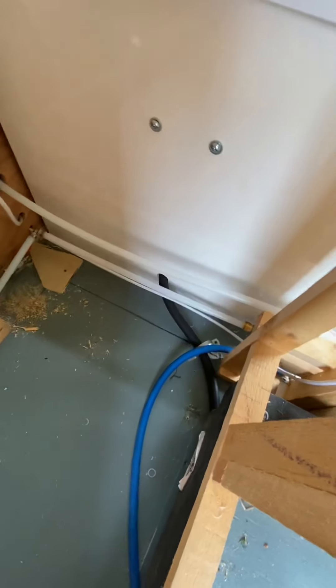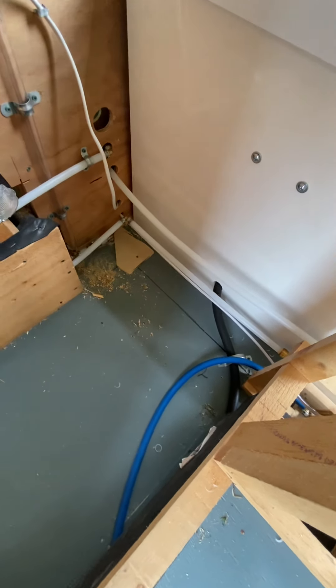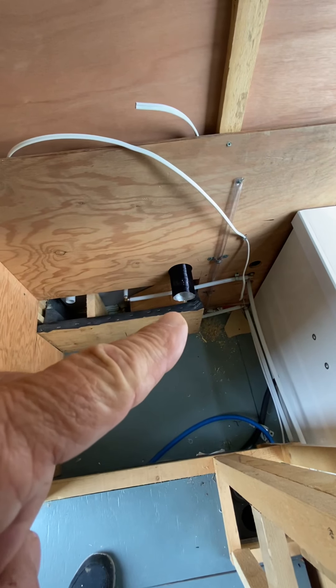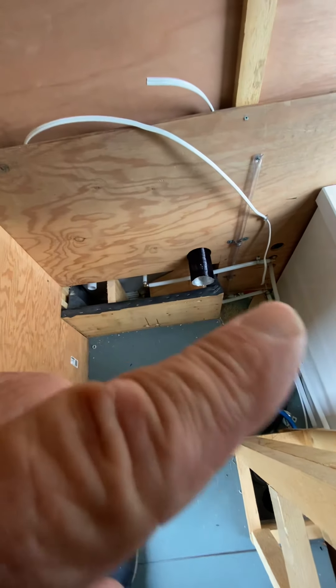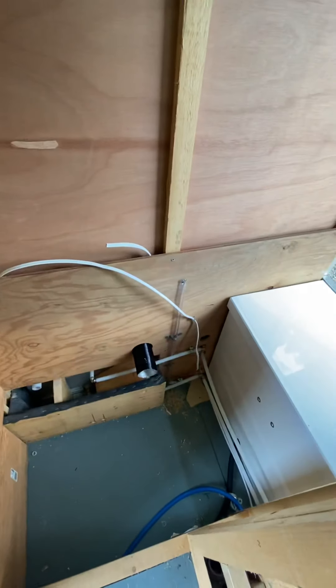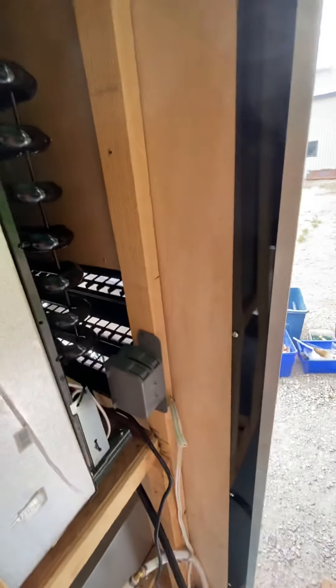That blue wire is the full power that comes from outside — I put a plug and brought it in. Right here is going to be the diesel heater heat duct that comes up front. That's obviously the water tank and all the piping. There's a wire coming through up here that comes from the back, and another wire here that goes up into here — and here's the plug for the fridge.